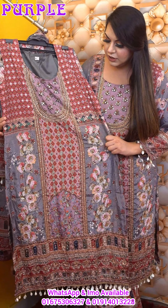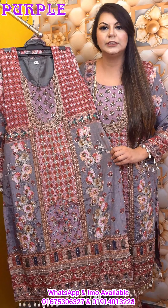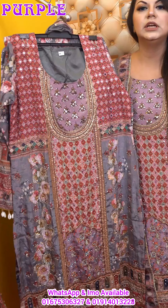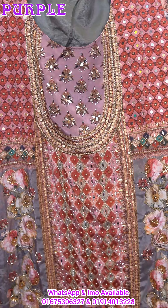We are going to make natural crepe fabrics. We are going to make the trending color. We are going to make comfortable, weather-friendly, wear-friendly, and caddy-friendly fabrics.